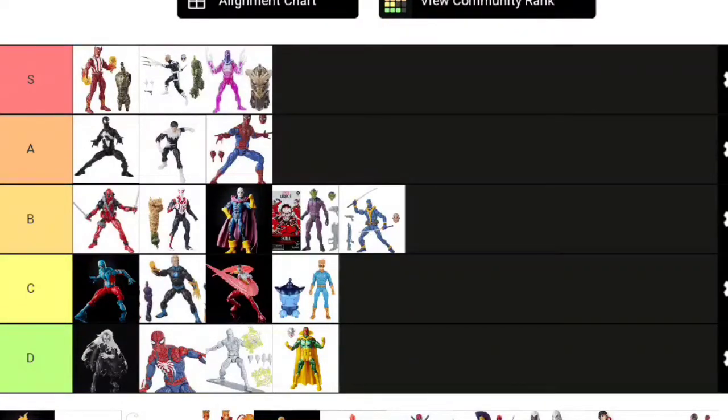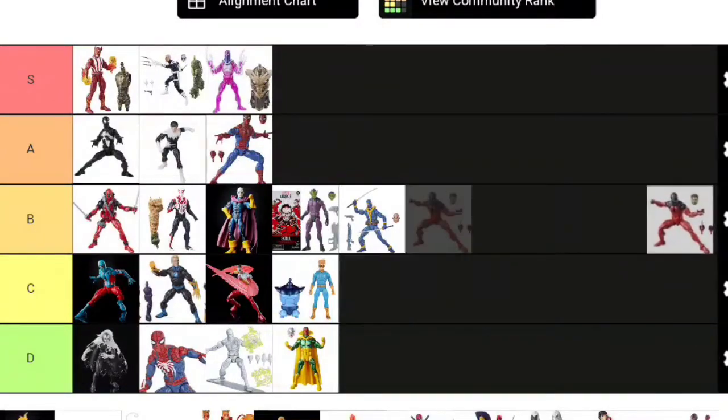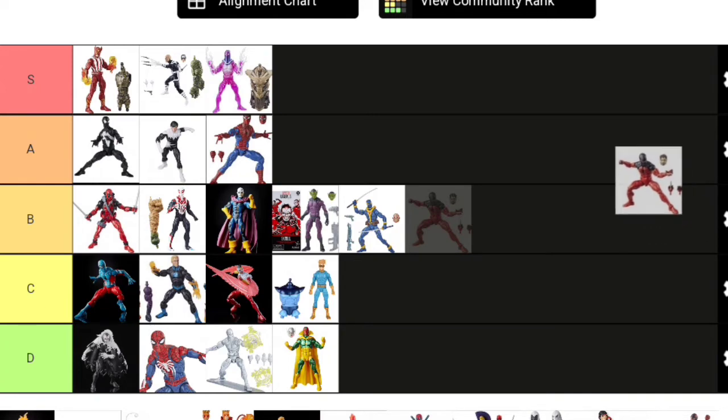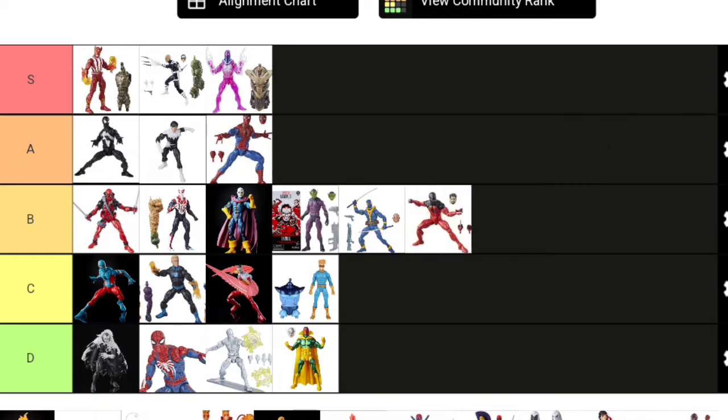We're getting back to Spider-Man, or should I say Scarlet Spider—we have Kane. When he was just Kane, he was 6'4" to 6'5", a really big dude. But when he became Scarlet Spider, he got smaller. This body mold might work for him—maybe he should be on something slightly taller. He's perfectly fine as a figure, good figure. I sold mine; it's not really a look for Kane I want. I'll put Kane in B tier—not a bad figure by any means.